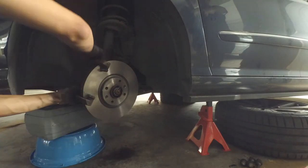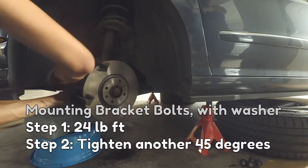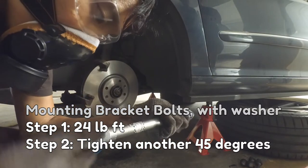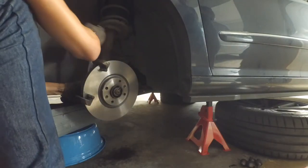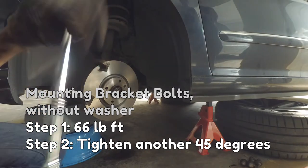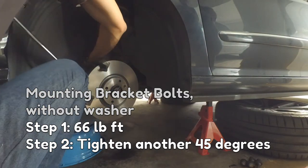Tightening the mounting bracket bolts is done in two stages. If your bolts come with washers, first tighten to 24 pound-feet and then tighten a further 45 degrees. If they don't come with washers, first tighten to 66 pound-feet and then tighten a further 45 degrees.